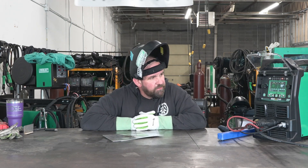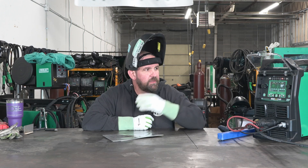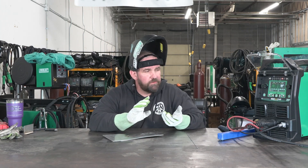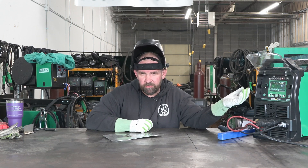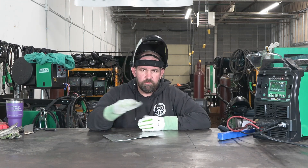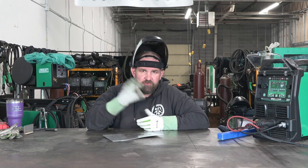That's a quick run-through of the DC TIG side on the Thunder 215 MTS. It's a new model for us, replacing the old 221 STI — this is the new version with an LCD, which makes it a lot easier to set up. Power Set mode is of course available. The menu looks a lot like the newer Cyclones and the new Lightnings, so there's nice continuity between machines. If you already have a Cyclone and add a Thunder, you don't have to relearn the menu — buy one machine and you know all the menus. If you're looking for a handy DC-only MIG/TIG/Stick machine, give the Thunder 215 a look. Till next time, I'm Jesse — we'll see you guys soon.